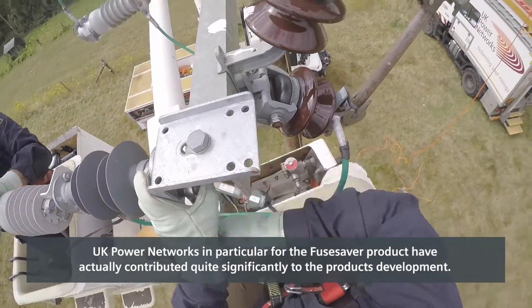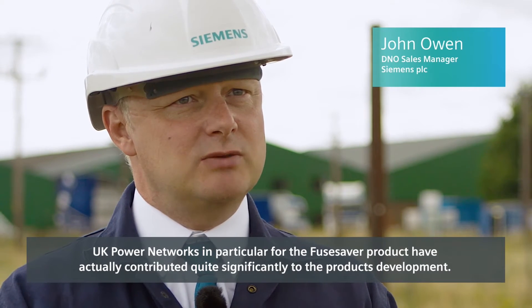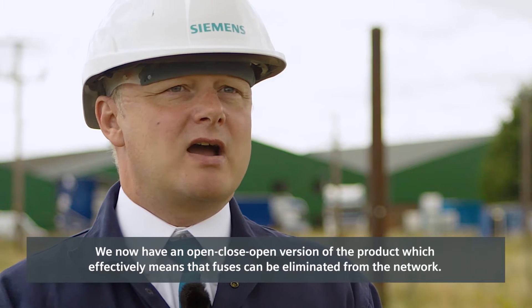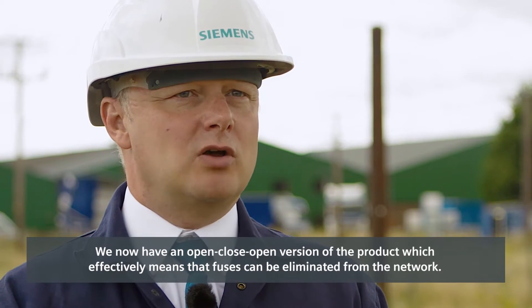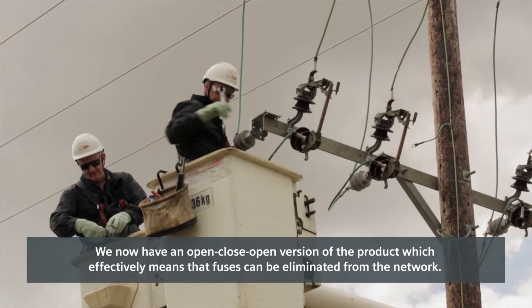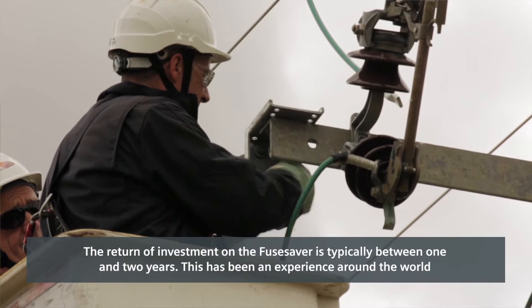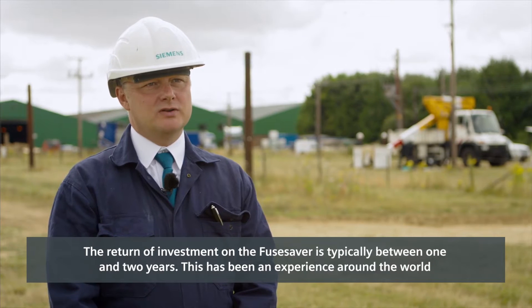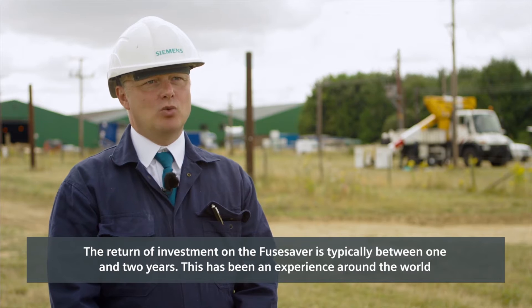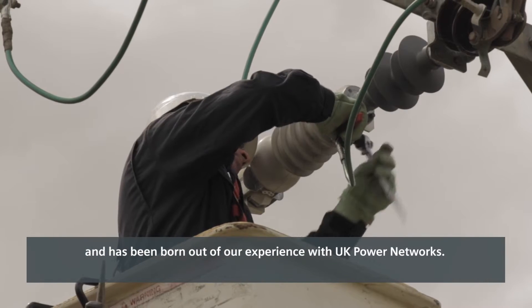UK Power Networks in particular has contributed quite significantly to the Fuse Saver product's development. We now have an open-close-open version of the product, which effectively means that fuses can be eliminated from the network. Return on investment for the Fuse Saver is typically between one and two years, and this has been borne out by our experience with UK Power Networks around the world.